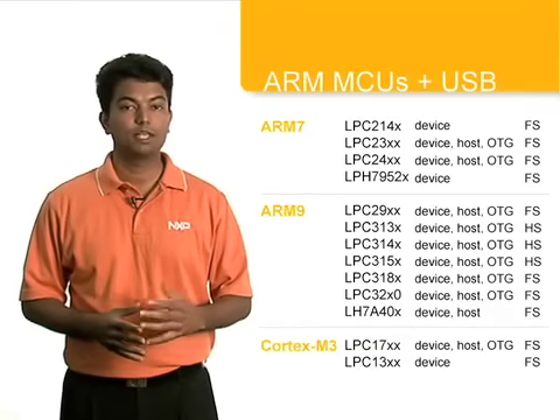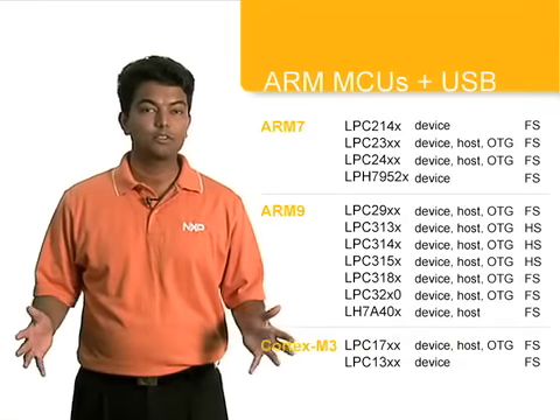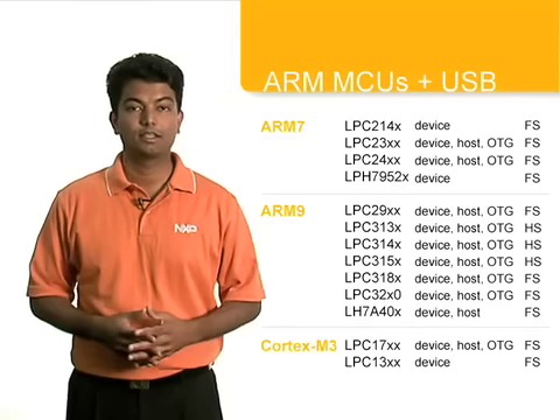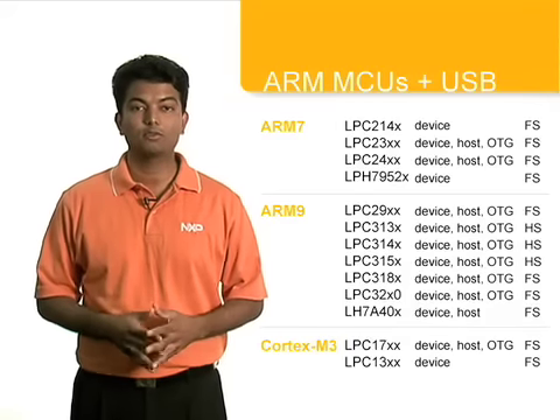USB has become a universal solution for serial communication and the NXP LPC portfolio offers you the widest choice of ARM-based USB MCUs in the industry. It includes over 50 USB capable MCUs covering a range of ARM cores including Cortex-M3, ARM7 and ARM9, and supports all the latest USB technologies.